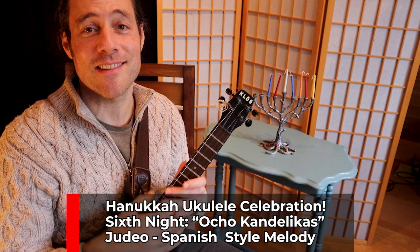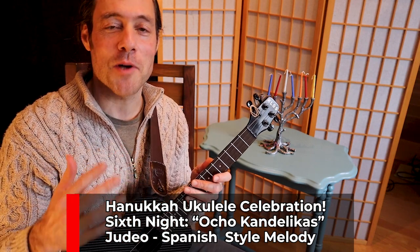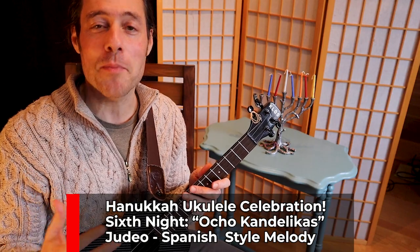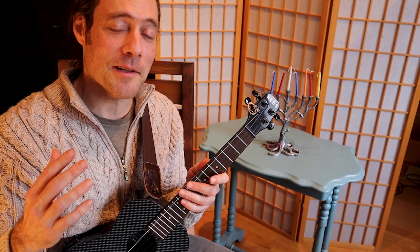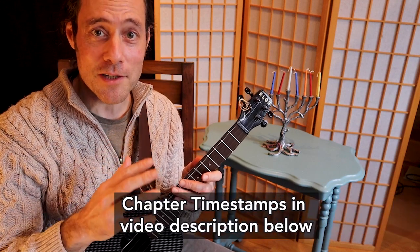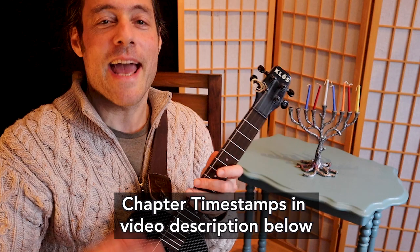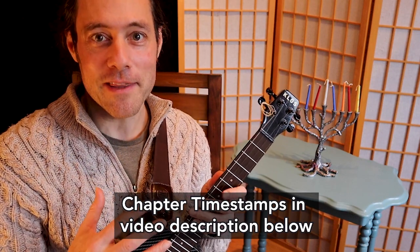Welcome to the sixth night of Hanukkah — this is the sixth video in a series of eight celebrating songs of Hanukkah. Even if you don't celebrate the holiday, I hope you're enjoying this video series. What we're going to do today is learn the melody for Ocho Candelicas. There'll be a multi-track jam at the end so you can pick and strum along with me.